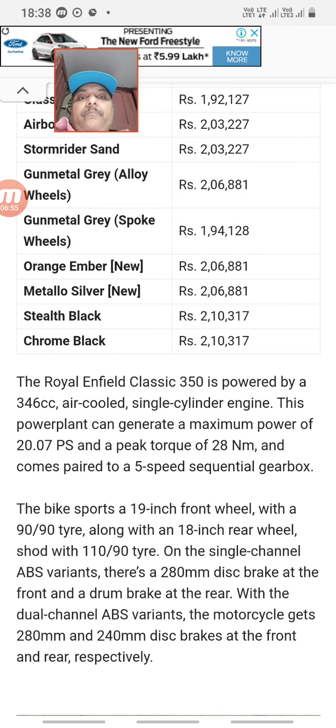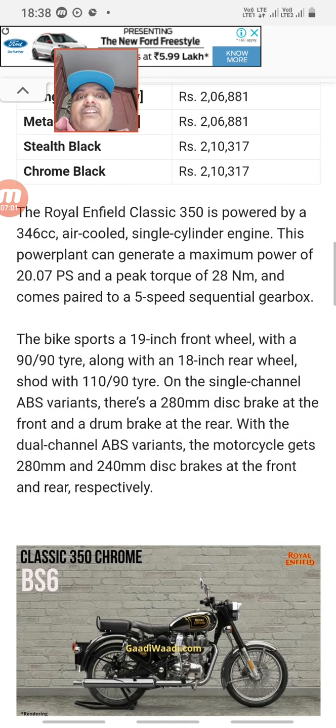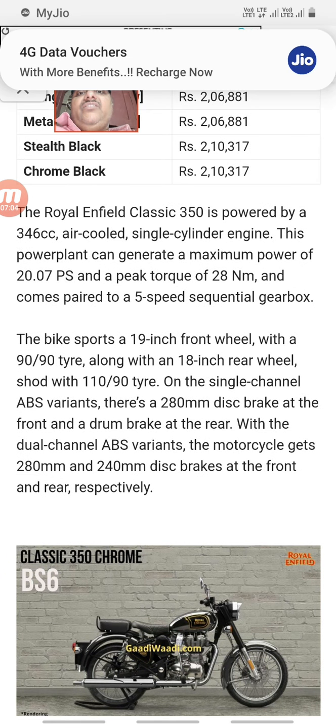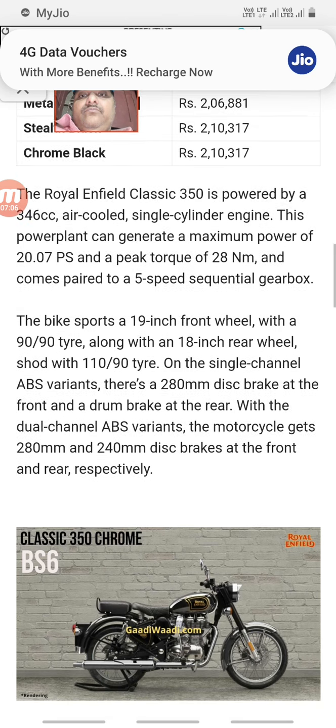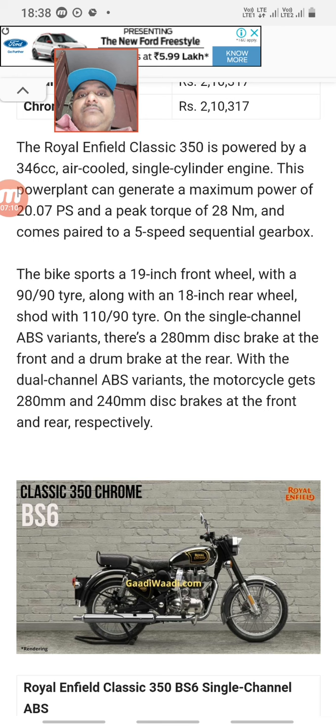The engine is a 350cc air-cooled unit with a maximum power of 20 PS and torque of 28 Nm. It has 5 gears and a 19-inch front wheel. Dual-channel ABS is available. The front disc brake is 280 mm and the rear disc brake is 240 mm. Front and rear disc brakes are standard.